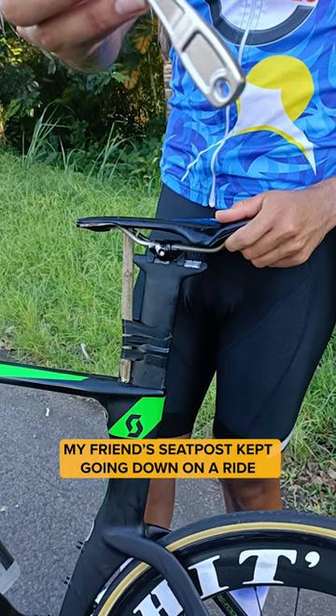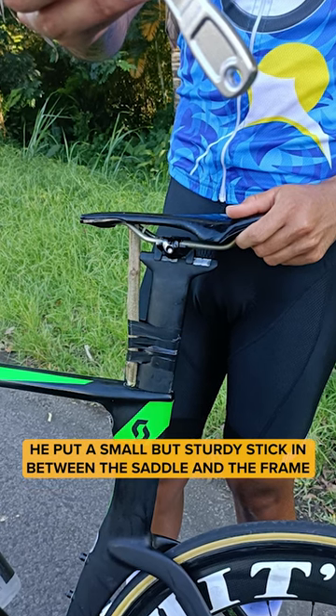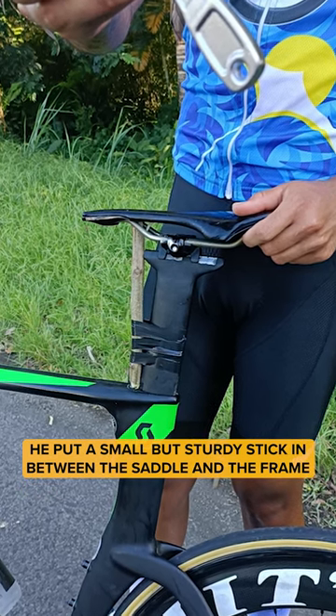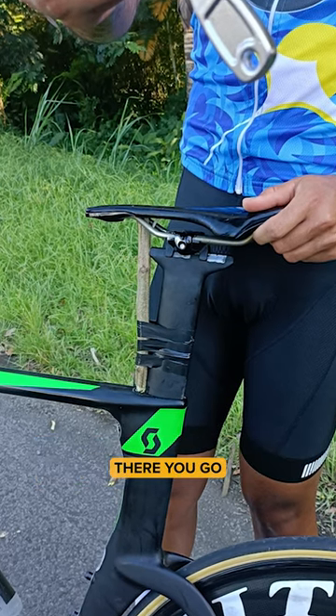Slippery seat post. My friend's seat post kept going down on a ride. He put a small but sturdy stick in between the saddle and the frame and attached it to the seat post with some electrical tape. Worked like a charm. There you go.